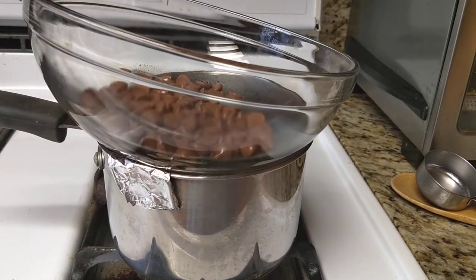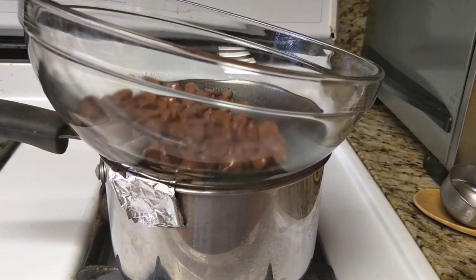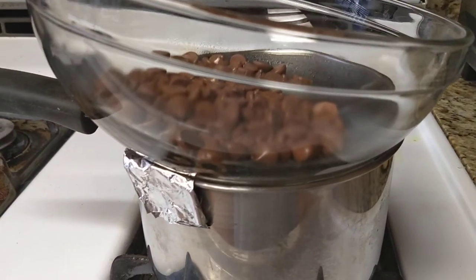Hello everyone and welcome to another episode of the Do It Yourself Gourmet. Today we have a quick tip on how to make a double boiler.